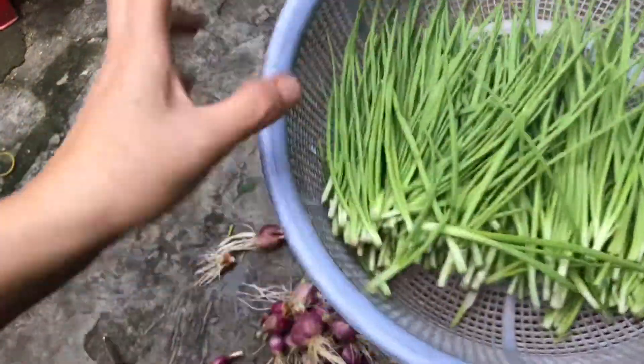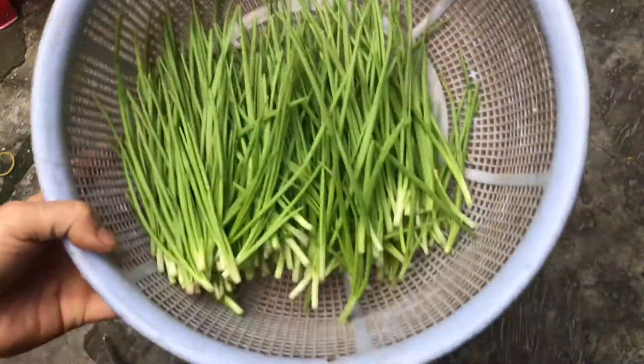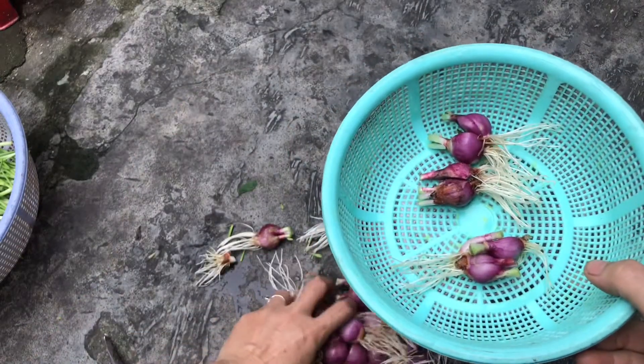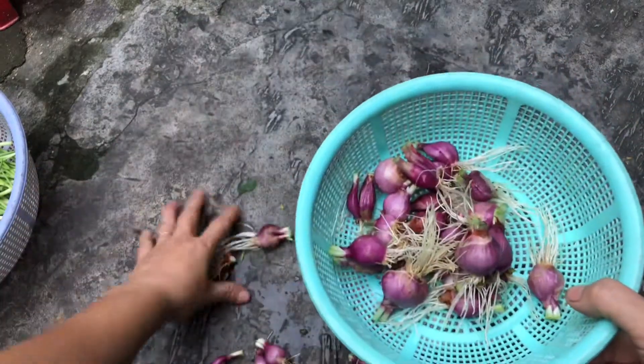Cái này mình sẽ đem bỏ tủ lạnh và ăn dần. Cái củ thì rửa lại và trồng tiếp.